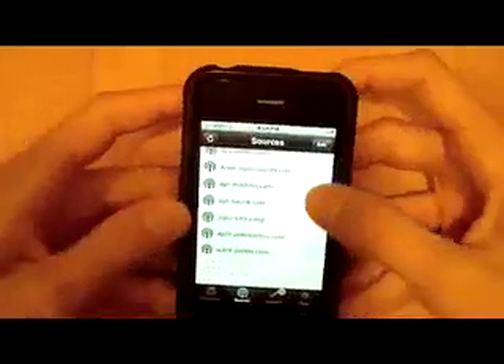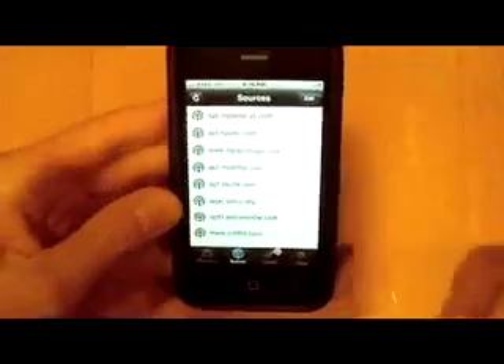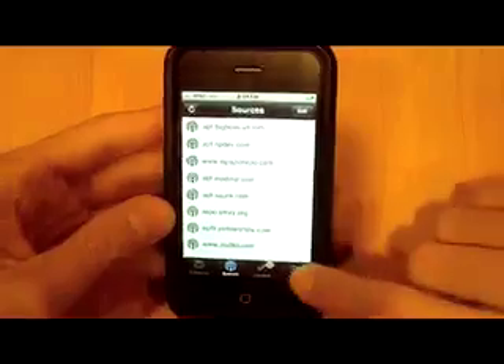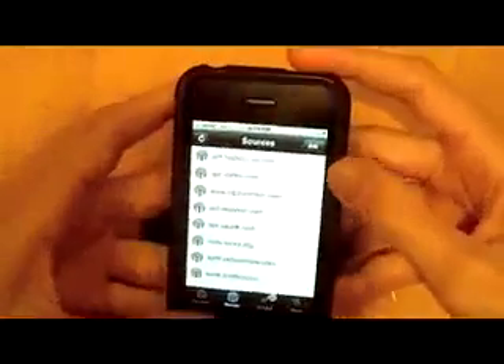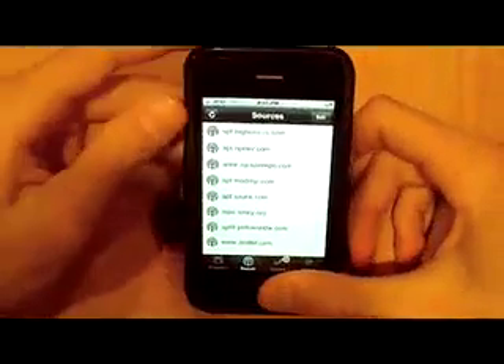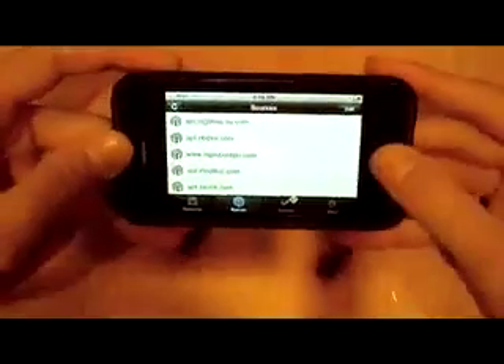It also allows you to delete applications a lot faster. You're going to have to add some of the sources because it doesn't bring them over, and they have to be APT sources. There's going to be a lot more sources coming, and it's really not much else other than it's quicker, it's faster, it's cleaner. You guys should definitely check it out and download it, especially if you want to be adding and deleting applications quickly. It's a great alternative to Cydia, especially using landscape mode.